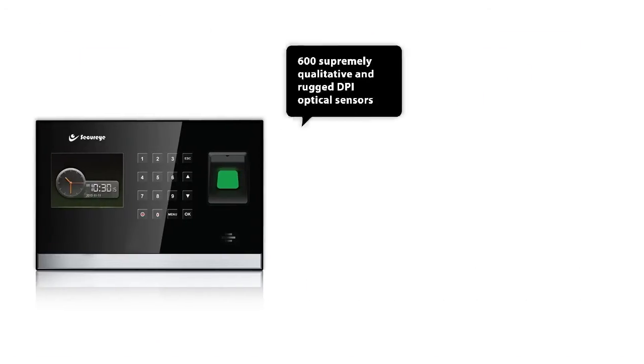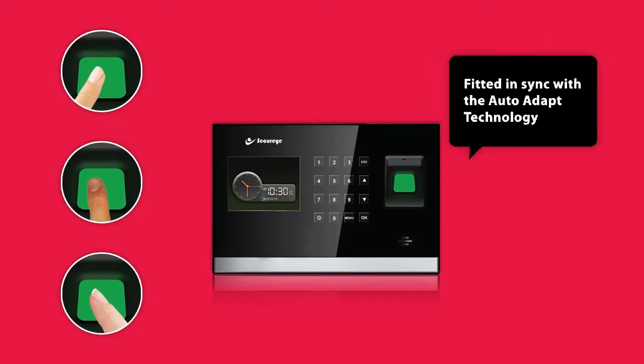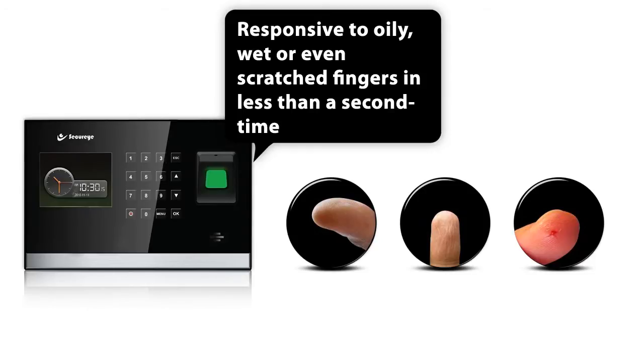the SB90CB has got 600 supremely qualitative and rugged DPI optical sensors fitted in sync with the AutoAdapt technology, and thus being acutely responsive to oily, wet, or even scratched fingers in less than a second.